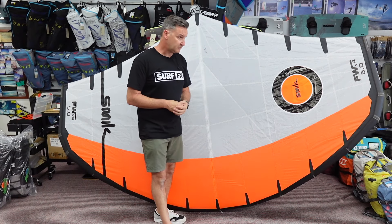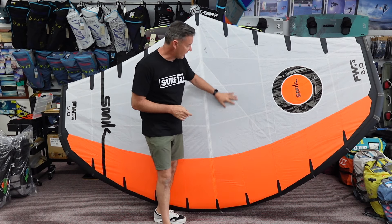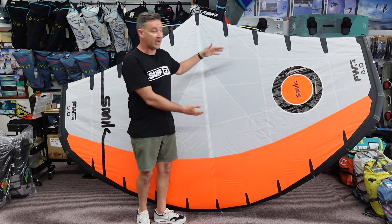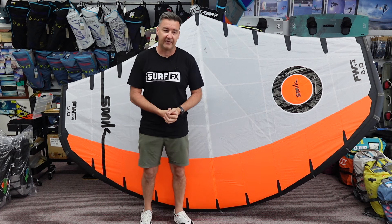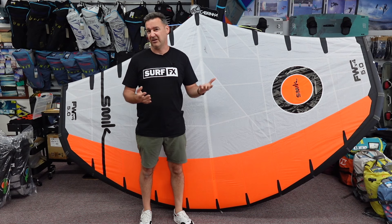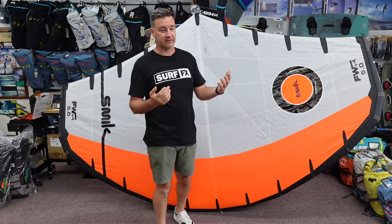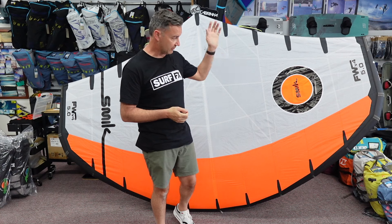Material wise, they changed materials this year. They now have much heavier cloth through the center panel — so all the white basically on this is a heavier weight fabric than they used previously. It's more tear resistant. And it's always nice to have a little bit more resistance when you're in the waves and foiling, because you're crashing into it, putting your wing tip through it, your head through it, whatever.